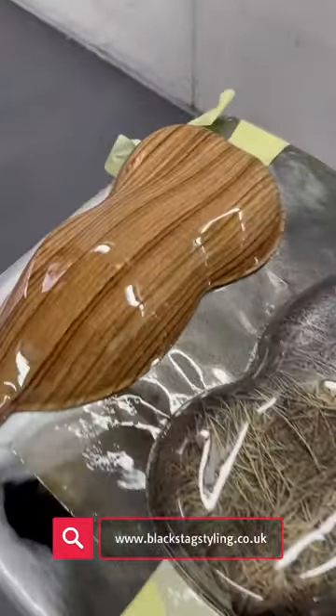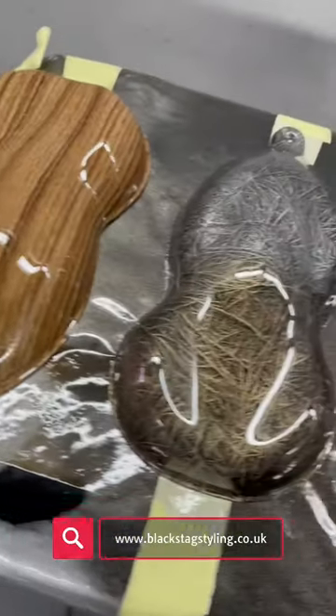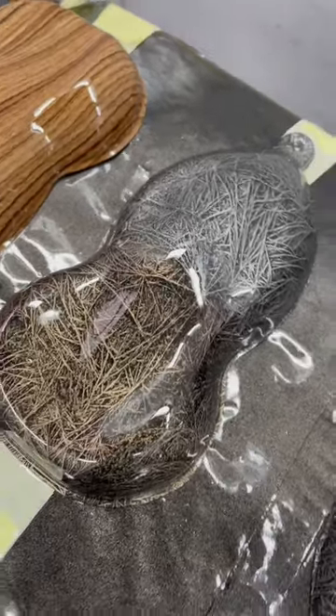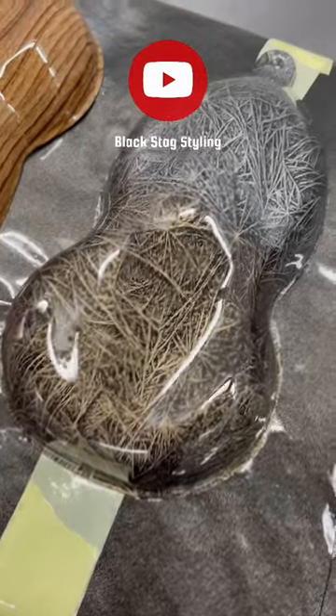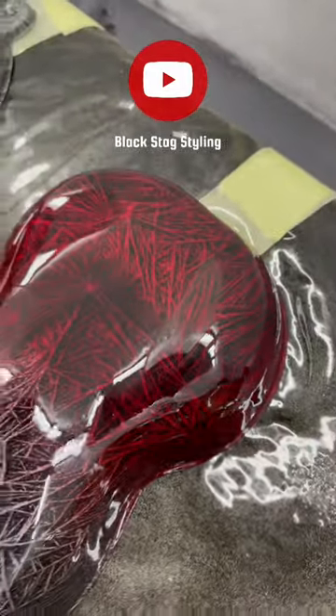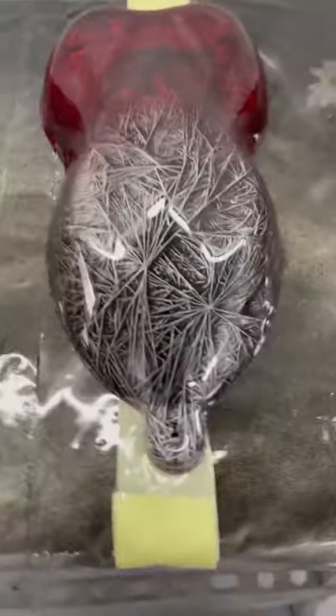We've got a couple of them just for something a little bit different, and then we've got our really cool crystallized design over silver and over gold, done two-tone on that. And then we've got it over red and over silver — really cool, do like this one.